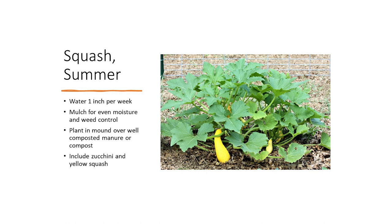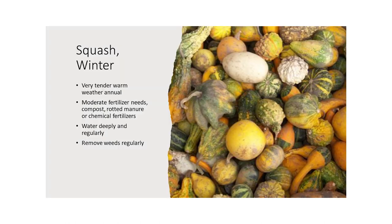Squash — summer squash. There is a new summer squash that grows vertically; you can train it to a trellis or stake, and instead of the yellow squash falling off, it comes off the sides as it goes up. Mulch for even moisture and weed control. Plant in a mound over well-composted manure or compost. This includes zucchini and yellow squash — these are both summer squashes. You can also get winter squash, which has a heavier outside and won't rot as readily. Moderate fertilizer needs — compost, rotted manure, or chemical fertilizer. Water regularly and deeply and remove weeds regularly.